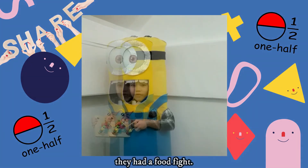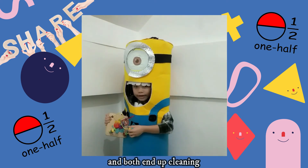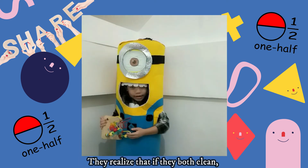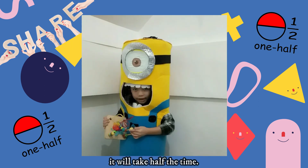In the end, they have a food fight. They both end up owning half of the mess they made in the kitchen. They realize that if they both clean, it would take half the time.